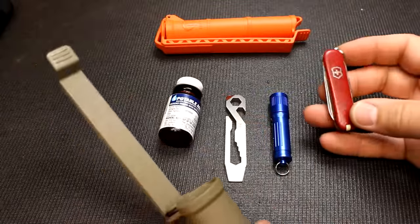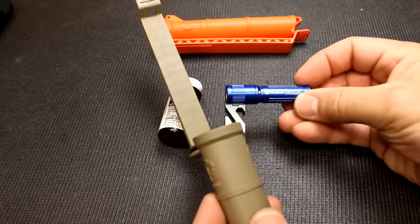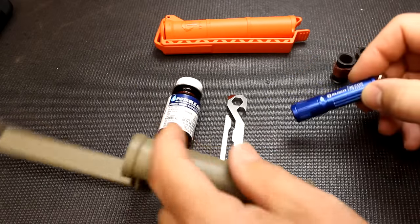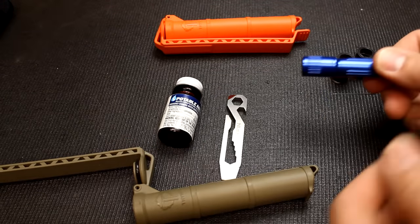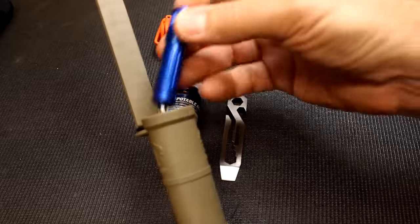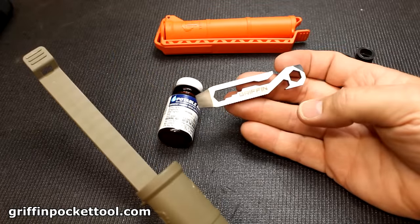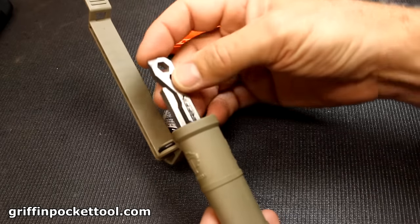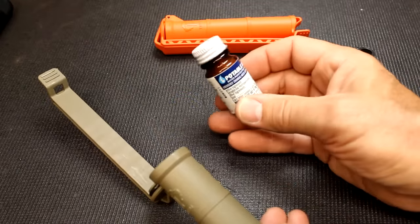A small Swiss army knife will also fit. One of these little O-Light — this is the 3E EOS — is a really small light but puts out a lot of power. They're making these lights to output a lot of lumens in a small package, and it goes in there easily. Also, a small multi-tool like this Griffin Pocket Tool — these are excellent little tools — slips right down in there.